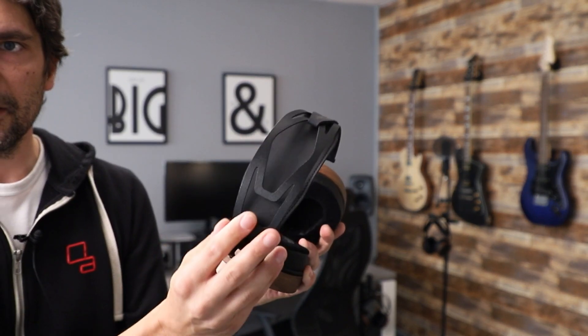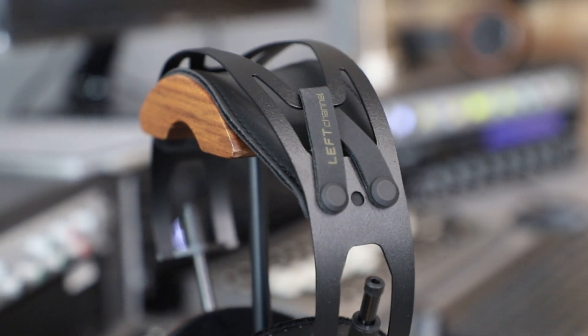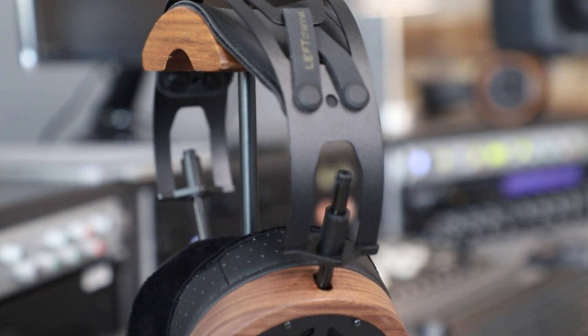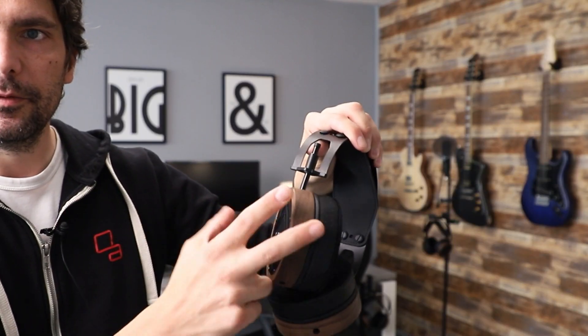The S5X has a slightly different headband structure. There are sliders now so you can rotate them freely — no more elastic strap. We also have new earpads, new chassis, and a new connector system.